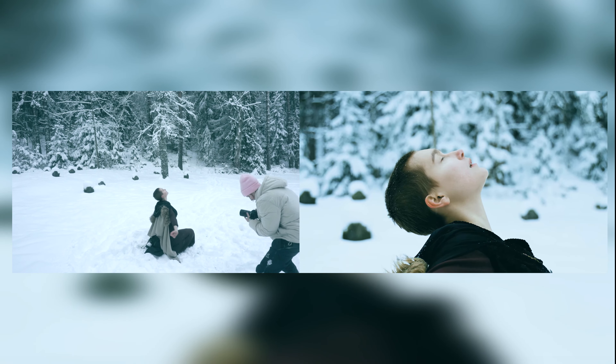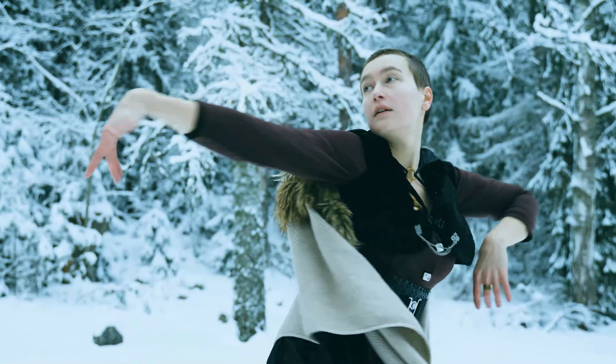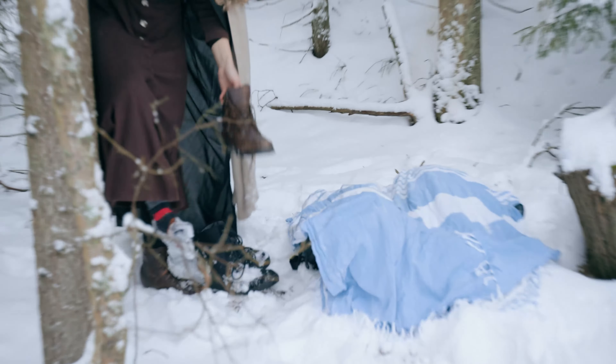Hello everyone! I wanted to show you how we made the La Valse des Vertes video. If you haven't seen it already, you can now click in the corner, but you can also see it at the end of this video.